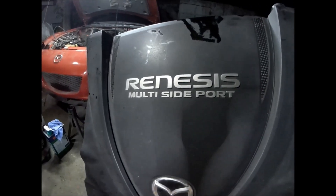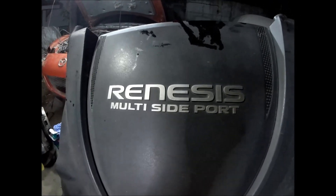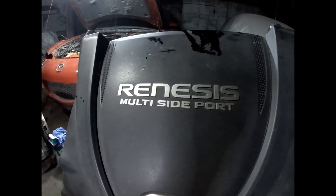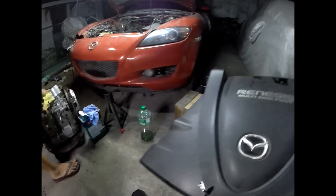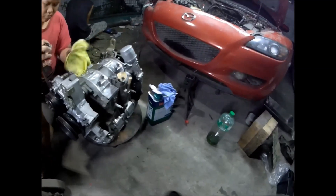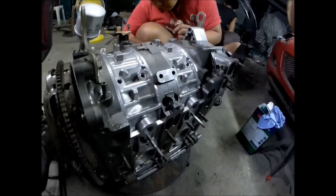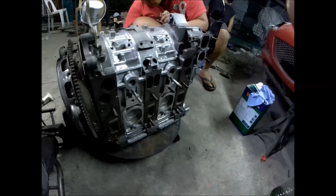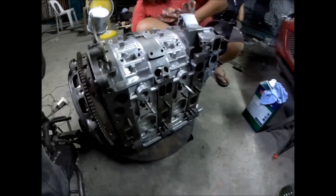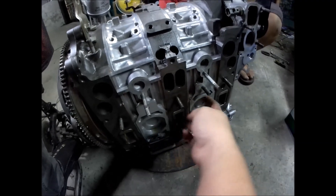The engine cover says 'Renesis multi-side port.' So why is it called a multi-side port engine? Here's why it is called the multi-side port rotary engine.